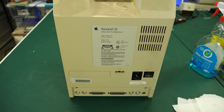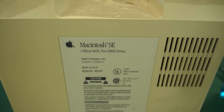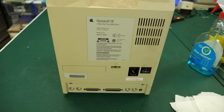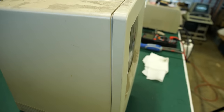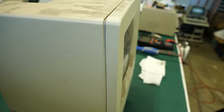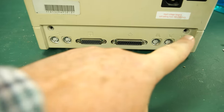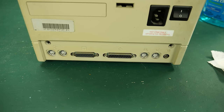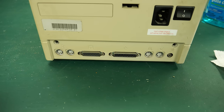The Macintosh SE came in several flavors. This label says one megabyte of RAM and two floppy drives — two 800K floppy drives — but that's not what I saw in the front. I realized this was actually a Macintosh SE back on a Macintosh SE30 front. There's further evidence on the side: the color of the back case does not match the color of the front case, so they definitely came from different machines. Also, two screws are missing from the bottom. So let's open it up and take a look.